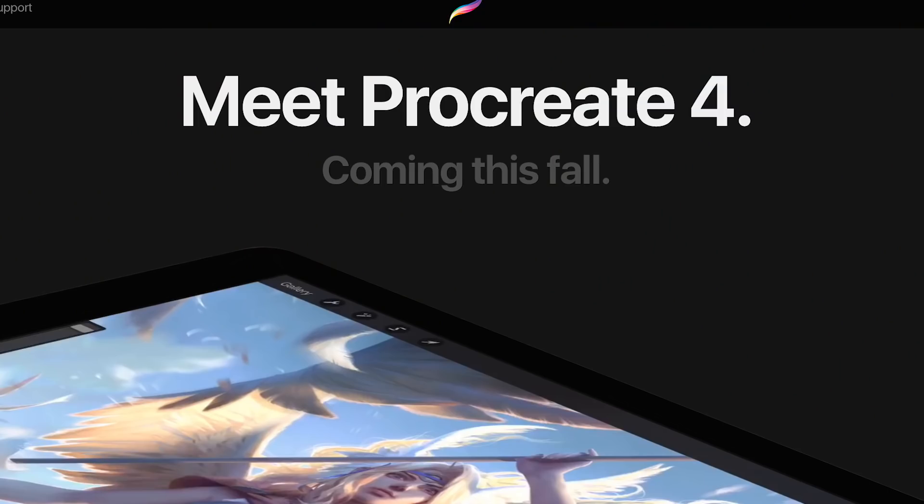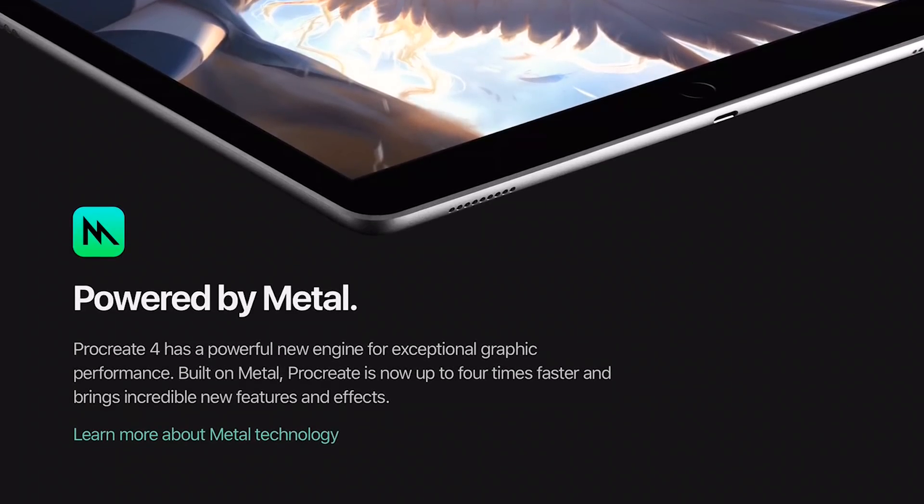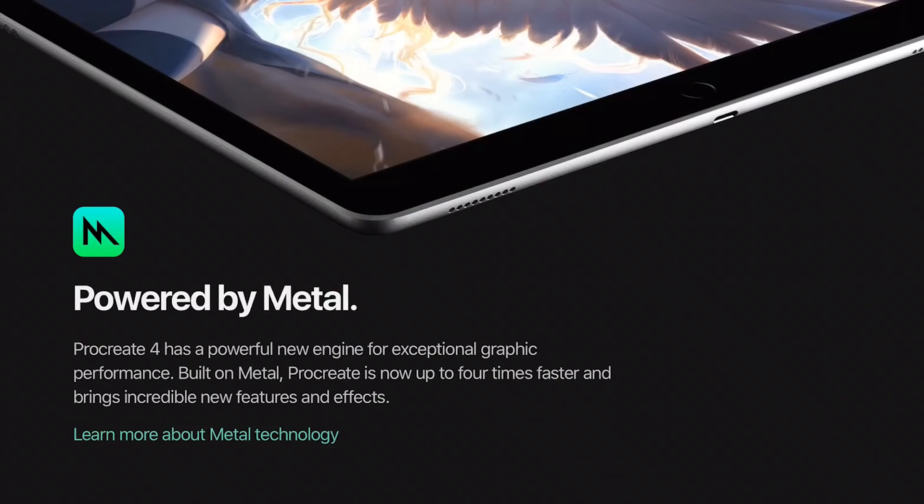There's some great news. Procreate, my favorite drawing app, is coming with a new version — Procreate 4. It's going to be available in the fall of 2017. They just posted something on their website about what is coming. Procreate 4 will be powered by Metal, a new way of utilizing the graphic chipset. I'm not too technical about that, but it allows them to do even greater things with the app.